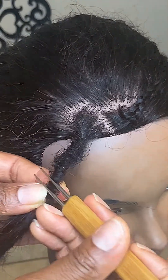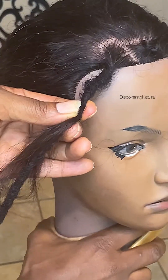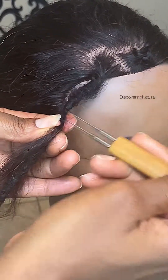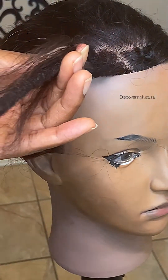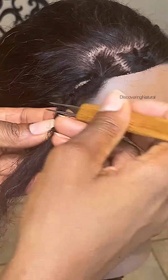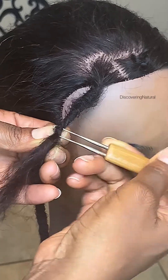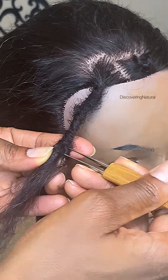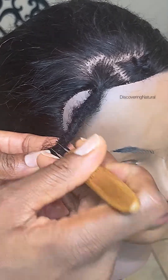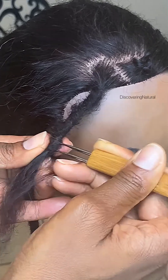For those people that have relaxed hair wondering if you can lock your hair — yes, you can. What you need to do is get lock extensions. They are readily available and I'll drop the link in the comment area. So that's what you need: lock extensions. You can see I'm just crocheting it, going in and out, bringing it from one side and locking it inside.